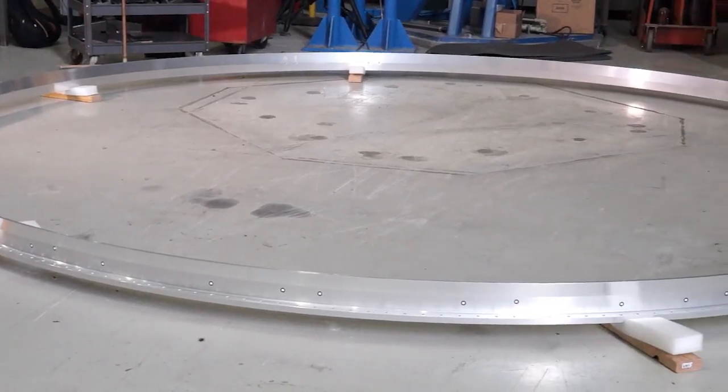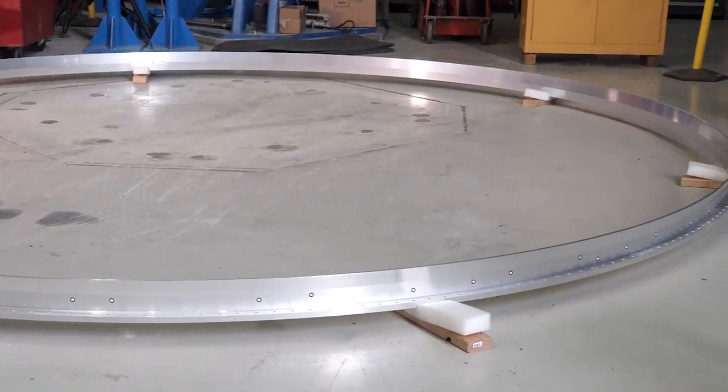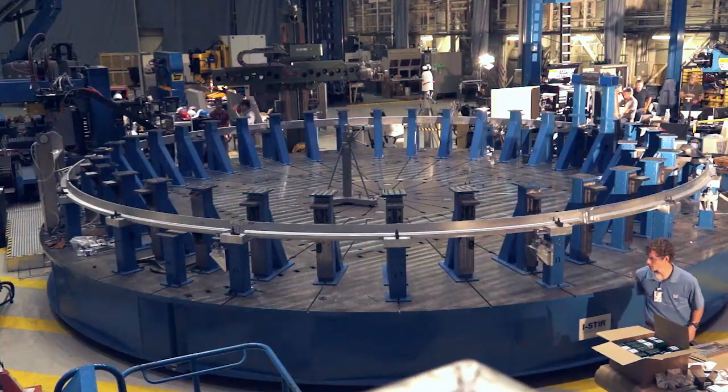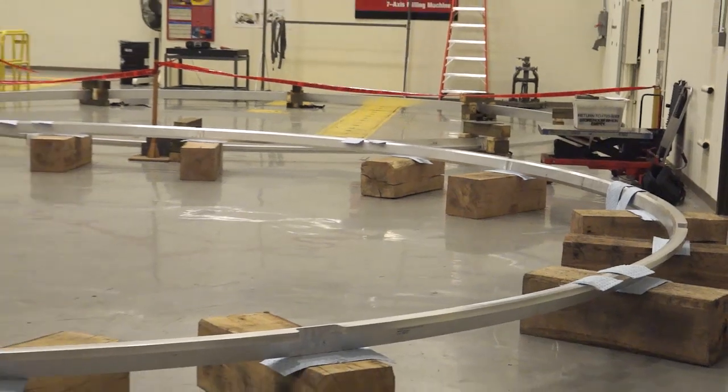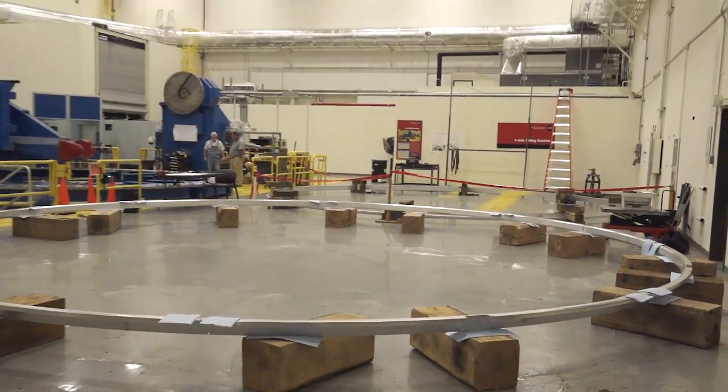We have the forward ring, which is a forging machined out into a ring. And we have the aft flange, which was a segmented welded flange we did here at Marshall. The machine shop is now machining it down to its final configuration to be welded at a later date.